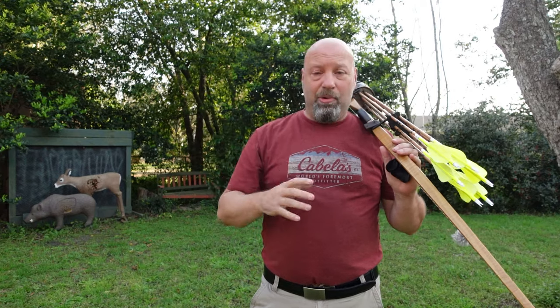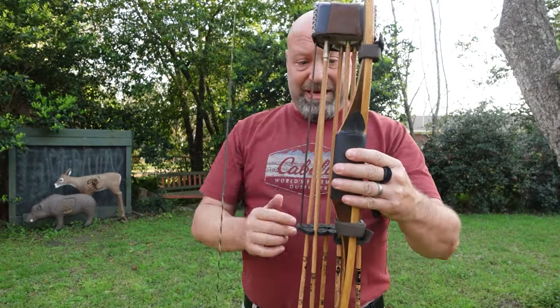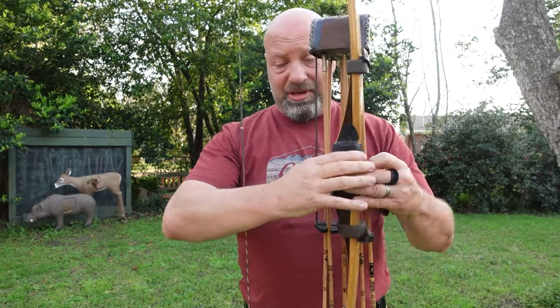With a Hill-style bow, because of the length, you need to be able to cant that bow, twist it, turn it. There's an advantage to a straight grip for that — the fact that it allows me to get my hand all the way up to the top of the grip.